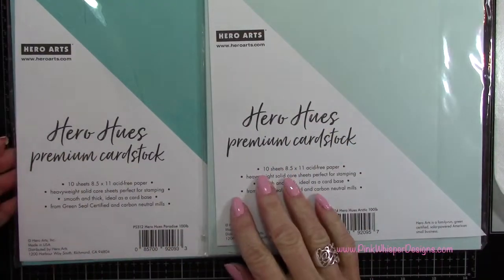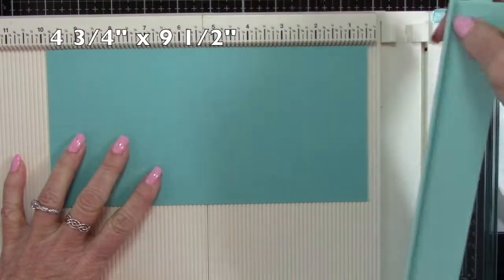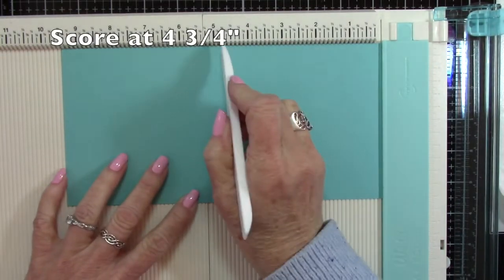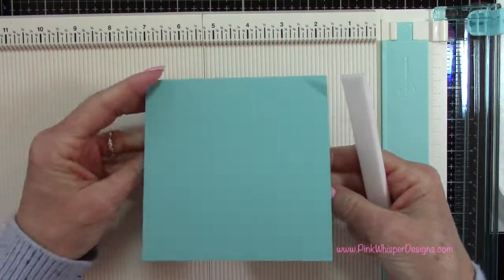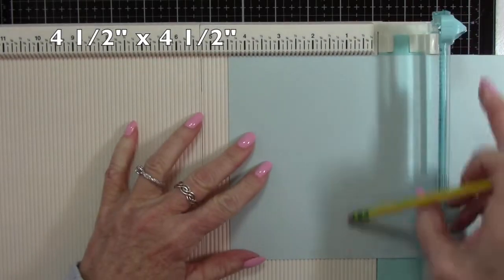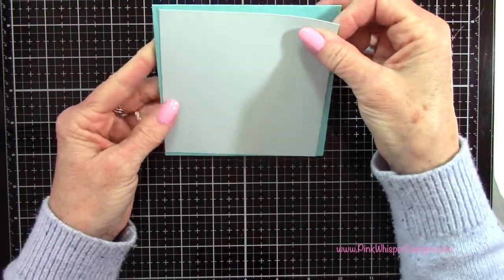For cardstock I'm using the Hero Hues premium cardstock in Paradise and Arctic — these are 100-pound cardstocks. I'm going to use that darker color to make my card. The card measures four and three quarters by nine and a half, and I score it at four and three quarters, giving us a square card that's four and three quarters by four and three quarters — just pressing that down with my bone folder. Then I cut that Arctic cardstock four and a half by four and a half to fit right on top of the card.